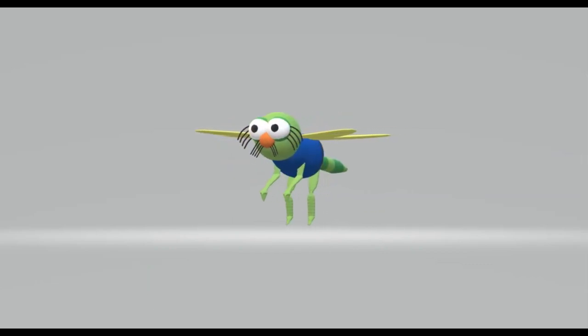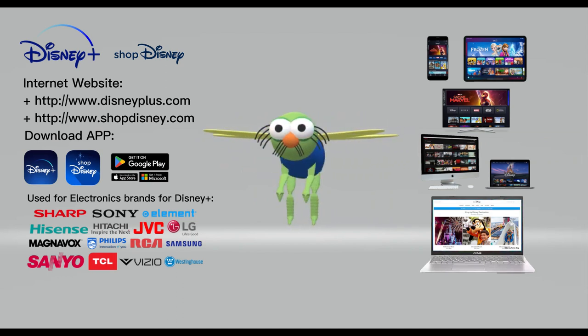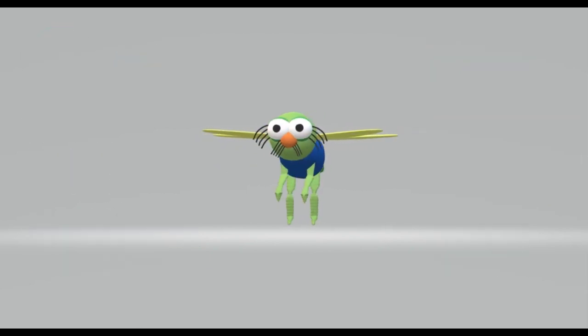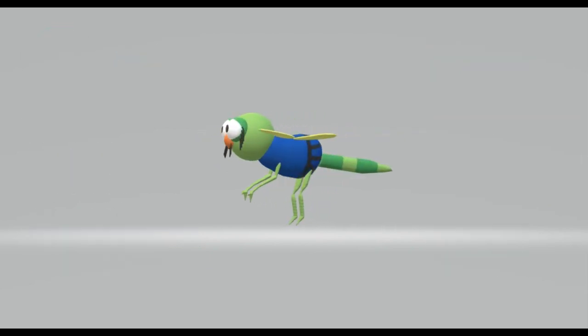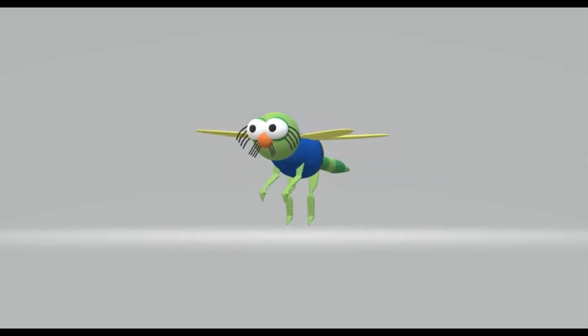At the same time, don't forget to access and download Shop Disney to buy souvenirs, as well as Disney Plus to watch movies online, free for more than 100 million users. Wishing everyone a peaceful and happy new year, prosperous business and money like water. Thanks again and see you next time.